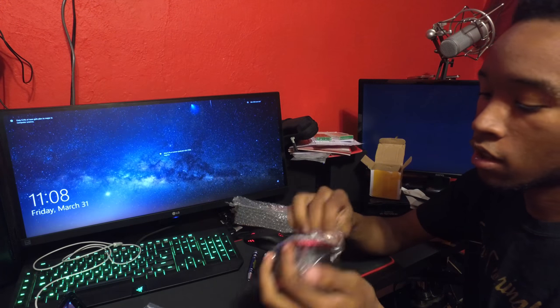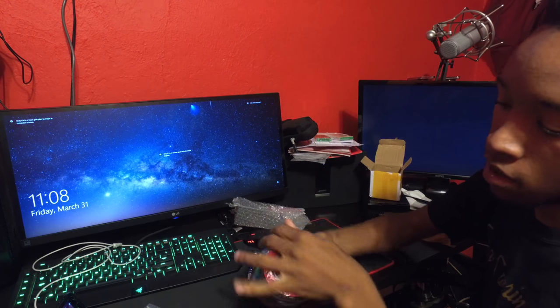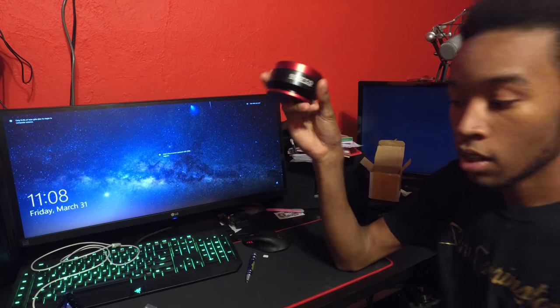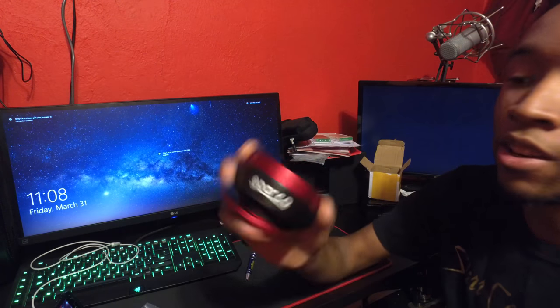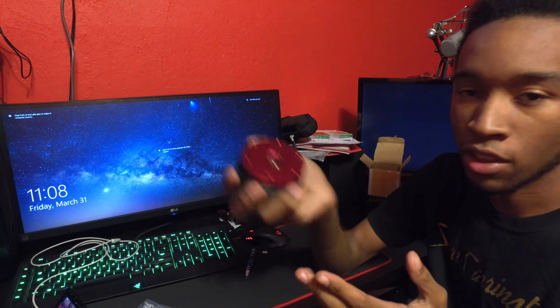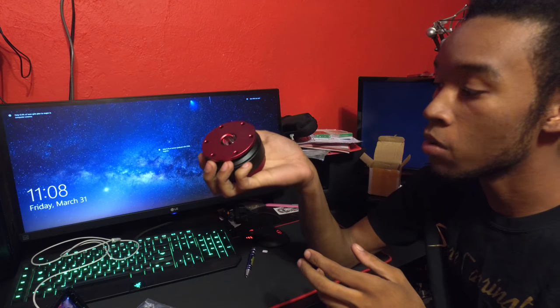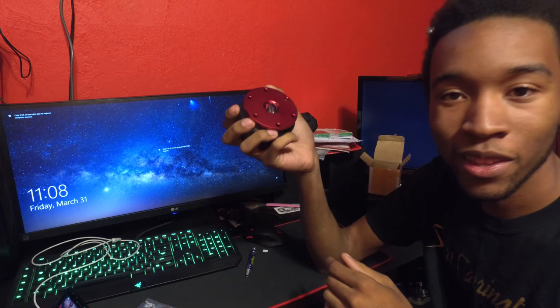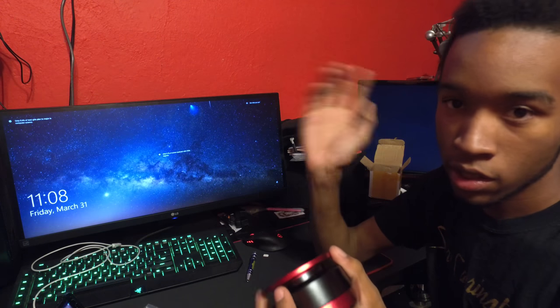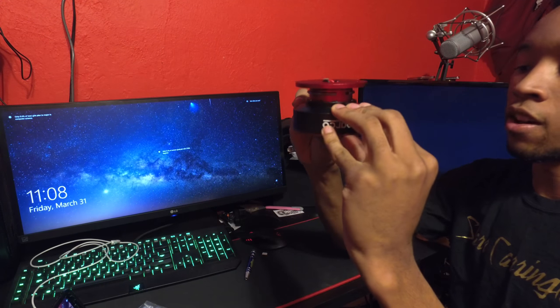Okay, as you can see what this is — it's a quick release. It says Sparco on it. I'm not sure if this is actually a Sparco quick release; I bought it off eBay for about 30 bucks. Sparco quick releases are a lot more than $30. This is the part that goes on the steering column.